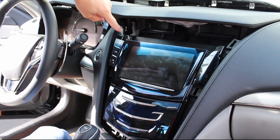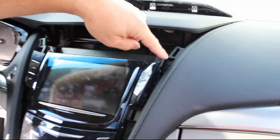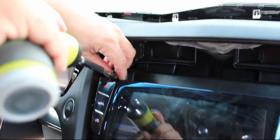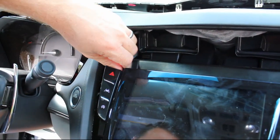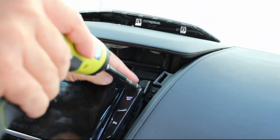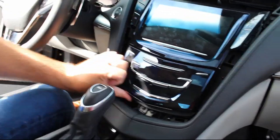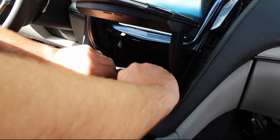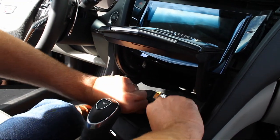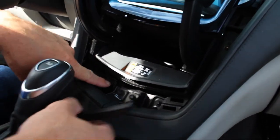That'll give you access to the six screws here. You'll have a screw here, and around the perimeter you'll see six of them, and you'll need to remove those. This little piece here will have to come out as well — it just gives you access to those last two screws.